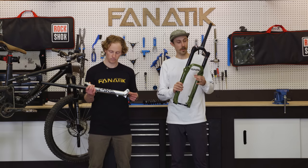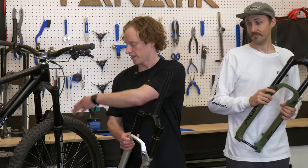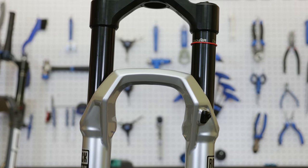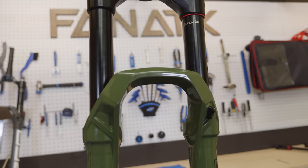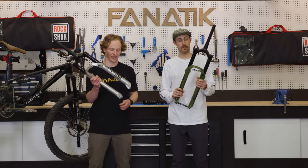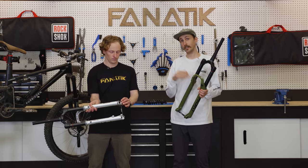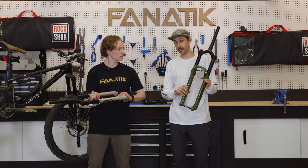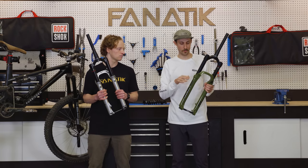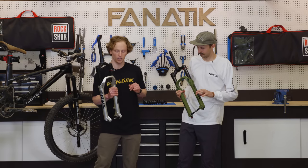RockShox has brought in that aggressive angular styling that we saw introduced on the Zeb throughout their entire line. We've got these mean-looking fork crowns or arches, and that translates through to the entire lineup — I think the whole package looks really, really good. On that new arch, the Zeb previously had a bolt-on fender, and now there's a bolt-on fender specific to the Pike and the Lyric as well. Get rid of those zip ties, no more rubbing the paint off the lowers of your fork, and keep that mud out of your face. It is the same fender for both the Pike and the Lyric.